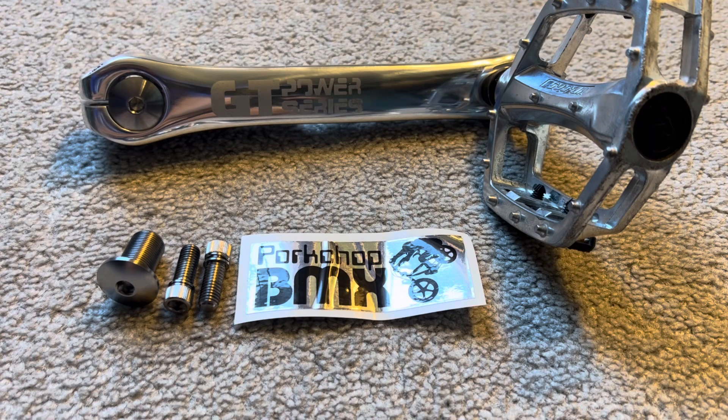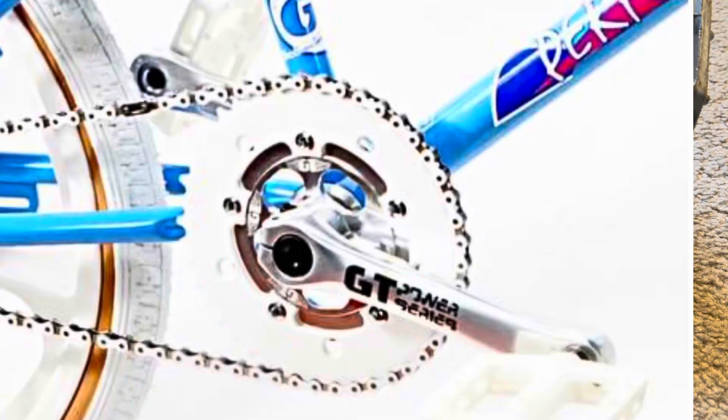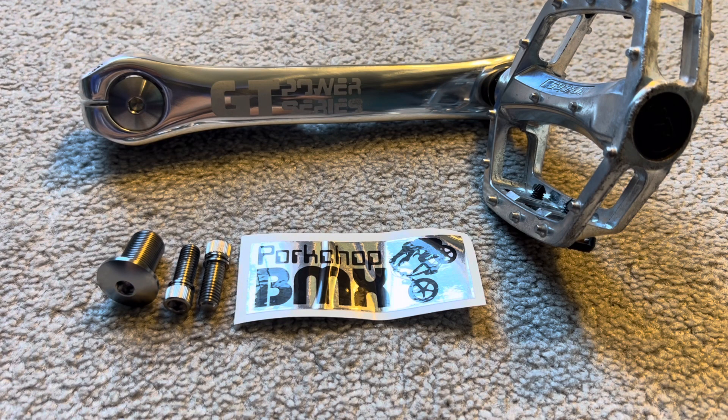In my opinion, for the kind of money you're spending on these cranks, they kind of all should have come with polished hardware — sort of like an eyesore. But one thing's for sure, it's a dead giveaway when you see a build with the black oxide coated fasteners that there are new cranks and not the original. Be assured that all of this stuff in front of you works with any of the reproduction cranks made from 2014 to present day.